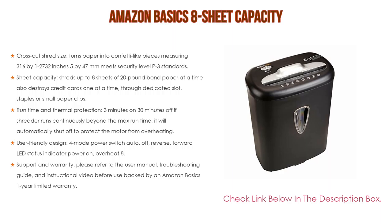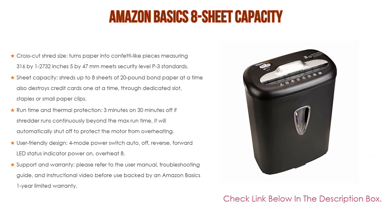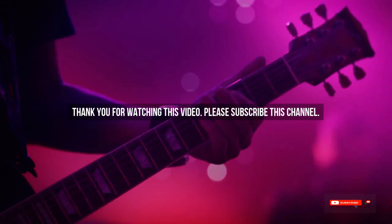Please refer to the user manual, troubleshooting guide, and instructional video before use. It is backed by an Amazon Basics one-year limited warranty. After watching our short list on the best guitar shredders of all time, you may now have a clear understanding of which one you should buy. Check the description below for product links. Thank you.